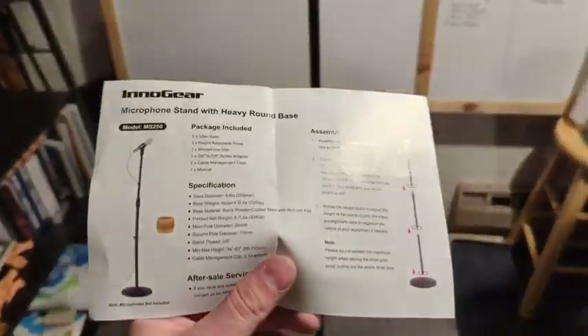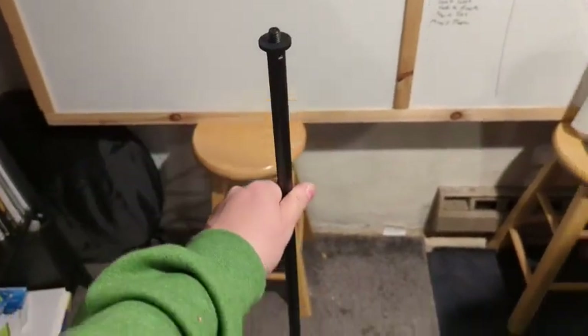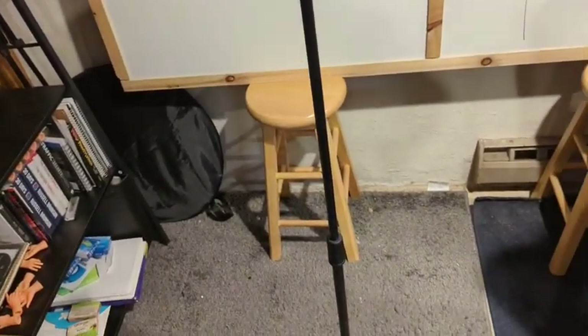Hey, what's up everyone. I wanted to hop on here to do a quick review of the Eno Gear microphone stand with the round base. I just picked it up because I'm going to do some standing work for YouTube and I needed a stand that was going to put the microphone somewhere close to my mouth. This one had good reviews so I decided to pick it up, and first impression is that I'm pretty happy with it.